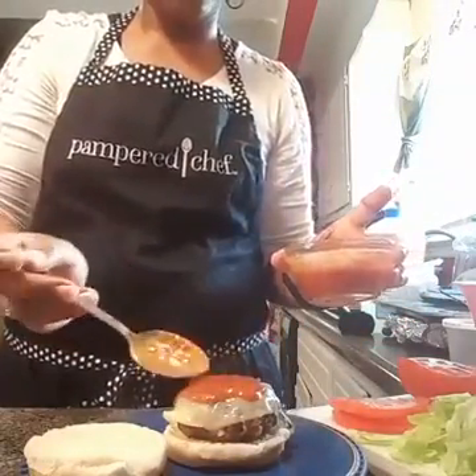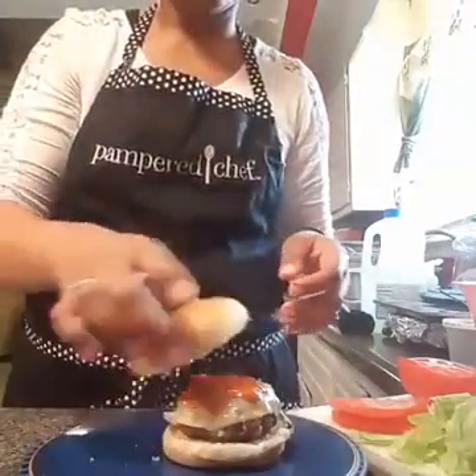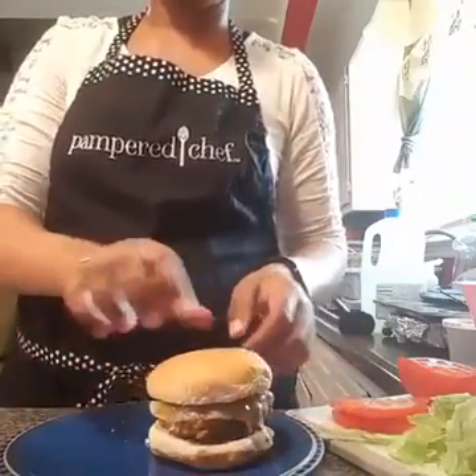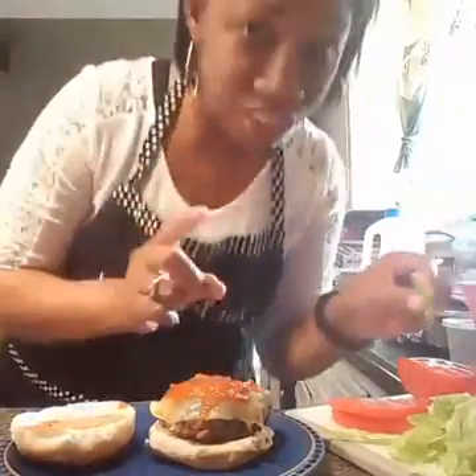Put that on top, just mix and cut. And then place the bun on top. That's how the recipe calls for it, but you know me, I got to do a little bit more — just a little bit more.